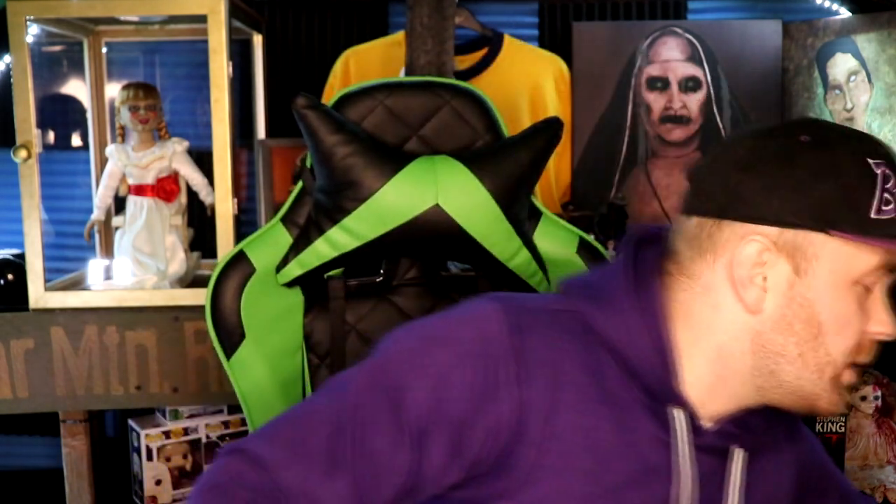Hey guys, welcome back to another video. This is just a test video — I got a new ring light and I'm trying to figure it out. It comes with a remote so I'm just trying out different things to see what looks good. I really wanted a ring light because my other light was a little too harsh, made me overexposed, and too sharp on my face. I wanted something that goes around me so I'm not overexposed.